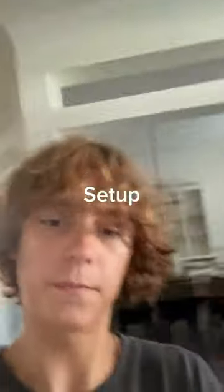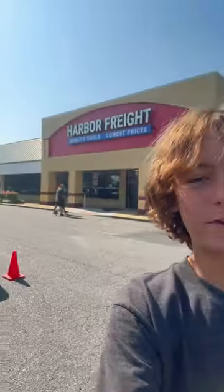Come with me to get a huge upgrade to my mowing setup. I'm at Harbor Freight Tools right now to get the upgrade — let's see what I get in there.